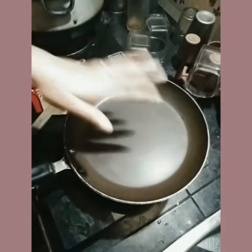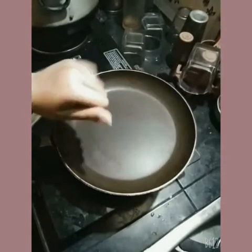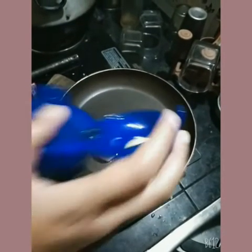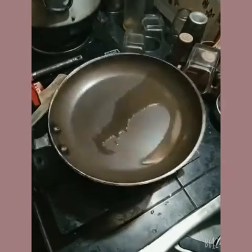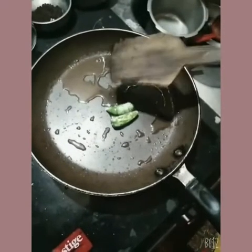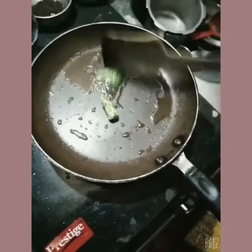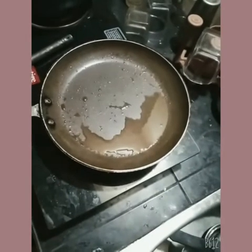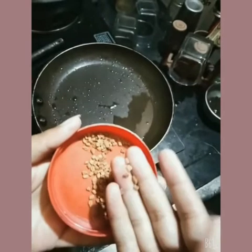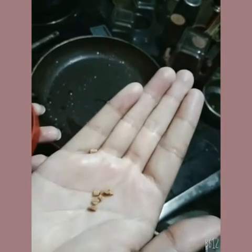Now another step — we have taken the pan, put it on the gas to heat. It is time to add olive oil and spread it so it covers the pan. We have green chili here; we need to cut the front portions and then fry it in the olive oil. Now we are also going to fry methi (fenugreek seeds) in the olive oil — only a small amount of methi is enough.